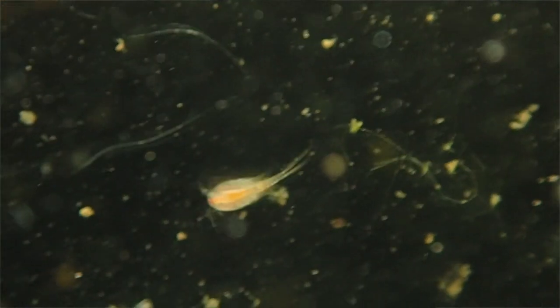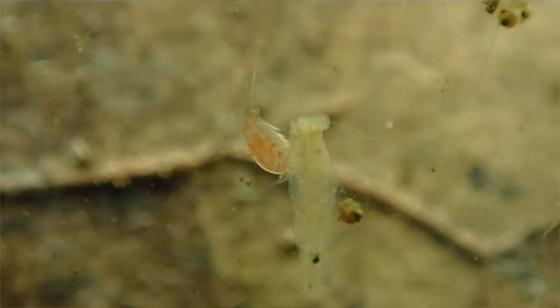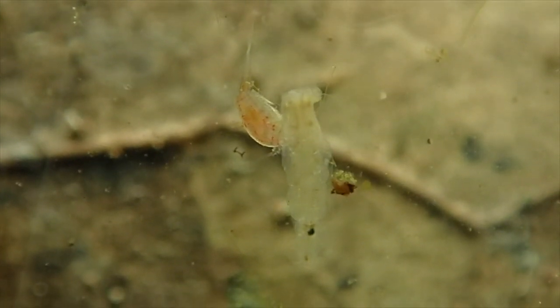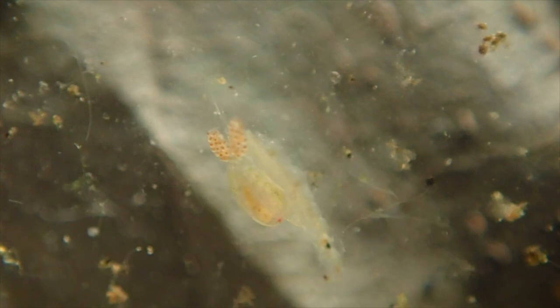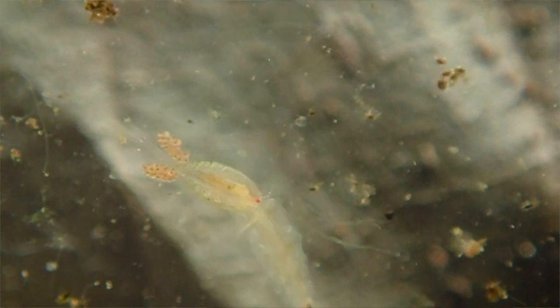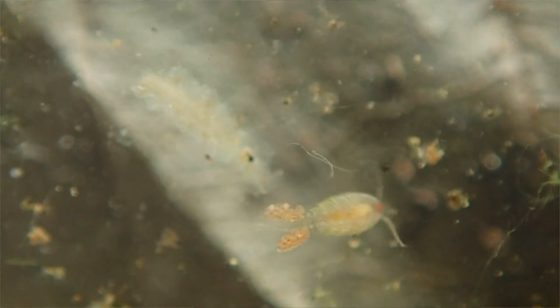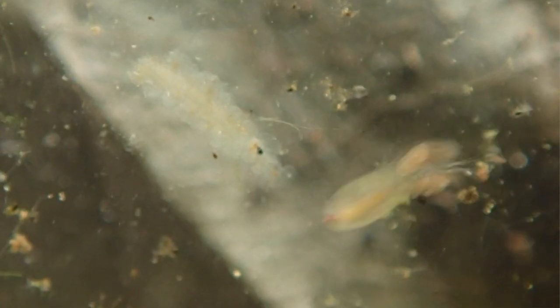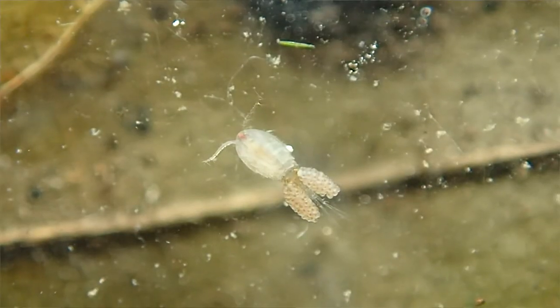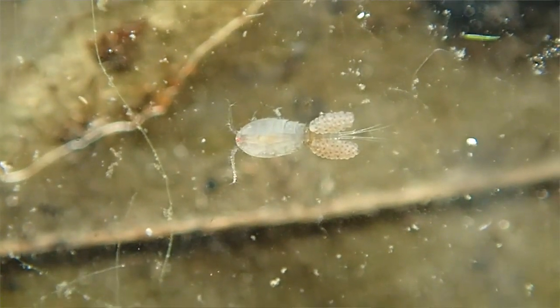Cyclops are another type of crustacean known as copepods. These cyclops are a little over half a millimeter long, but some species can range up to five millimeters long. Females are often easily distinguished from the males because they'll be carrying two sacks filled with eggs towards the rear of their bodies — you can just make this out with your naked eye. They have five pairs of legs and more than one pair of antennae. The male cyclops will use their longer first pair of antennae to grip the females during mating. At the front of their bodies you can see their eye. Cyclops, on average, live for about three months.